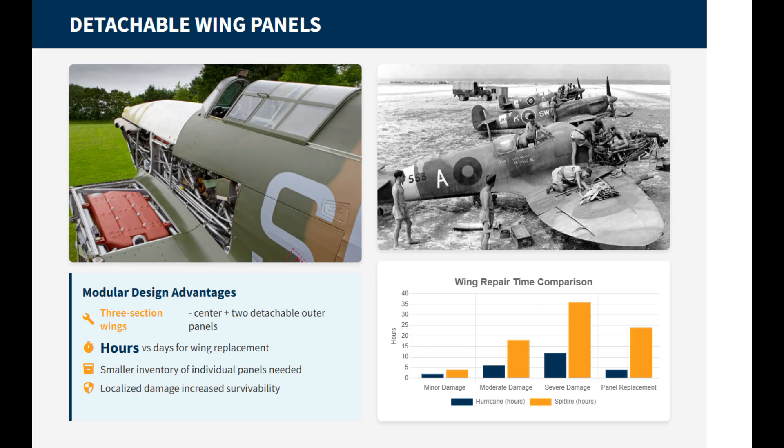The Hurricane's wings were a field-repair-friendly design, built in multiple sections. This allowed RAF ground crews to repair only a damaged section instead of replacing the whole wing. This modularity made battlefield workshop efficiency a reality in forward airfields of Malta and North Africa, where a damaged Hurricane wing panel could be swapped in just a few hours. This also reduced the burden on spare parts because squadrons needed fewer full-wing spares.